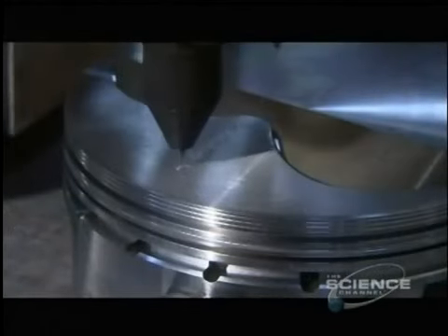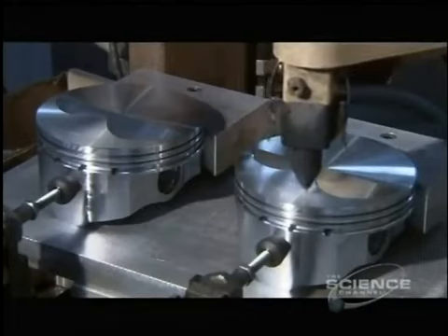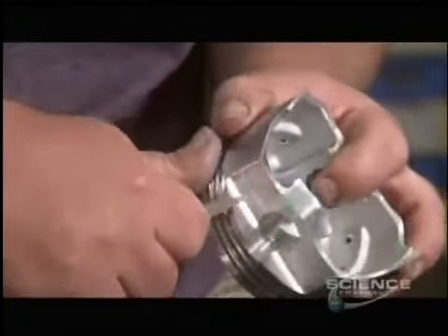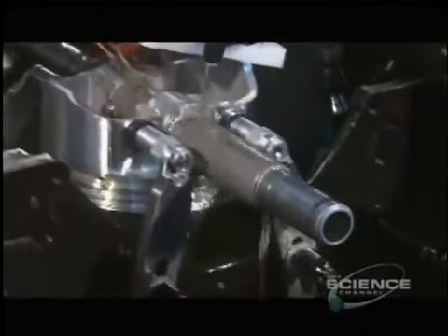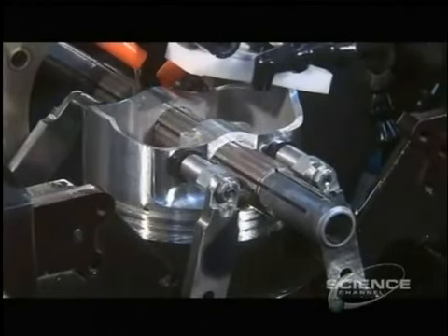Another machine engraves model and production data onto the piston. A worker then removes sharp edges created during previous operations and uses a belt sander to further smooth the surface, since sharp edges could damage cylinder walls. Finally, a cutting machine shaves off a bit of metal inside the pinhole so the wrist pin will fit snugly inside.